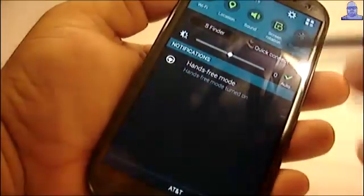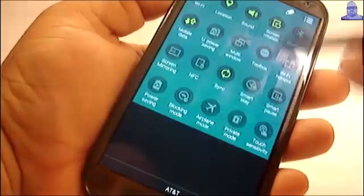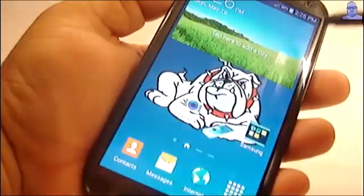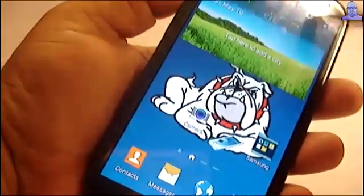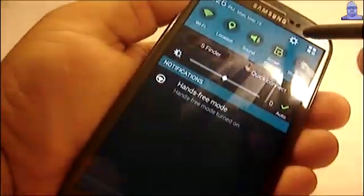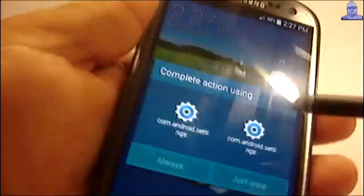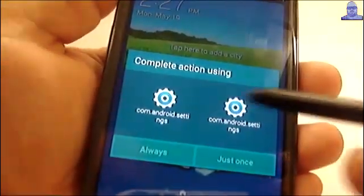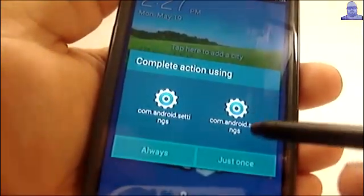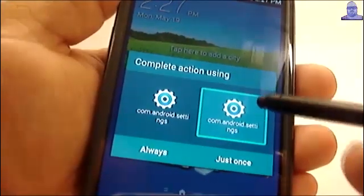If you pull down the notification panel, you can see you have the S5 colors, everything, and toggles. It comes with hands-free mode on. If you hit the gear here to go into the settings menu, it's going to ask you one time which settings you want. The one on the right is for the S5.